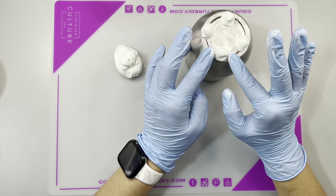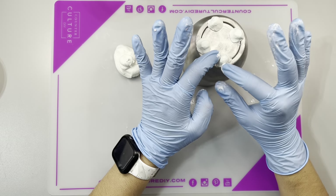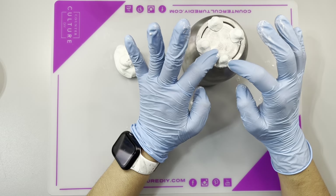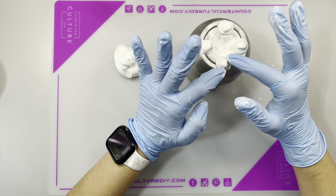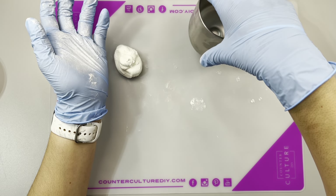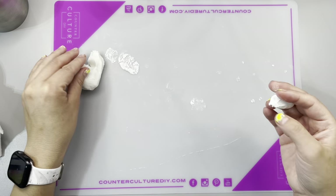A cool thing about PoxySculpt is that it adheres to your cup like nobody's business. There are some clays out there that you have to bake — this is not one of those. You literally just mix it, apply it, let it dry, and that's it. Once I had everything shaped how I wanted it, I placed the tumbler flat on its little legs so that when they dry, I don't end up with a wobbly cup. That's just a little tip.